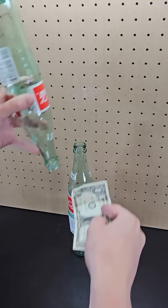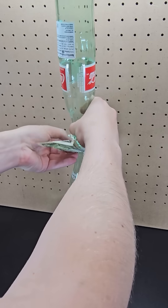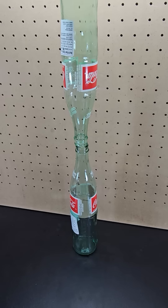If you place a dollar bill between two glass bottles where one is balancing upside down like this, you can quickly pull out the dollar bill without causing the glass bottle to fall.